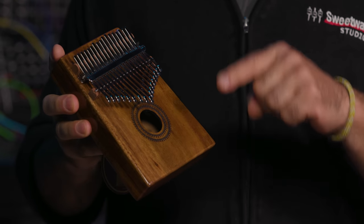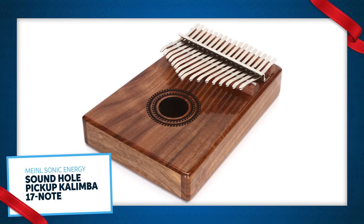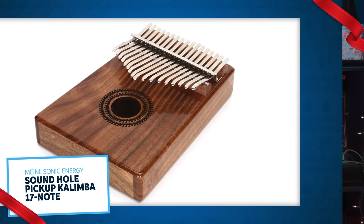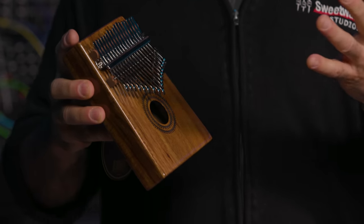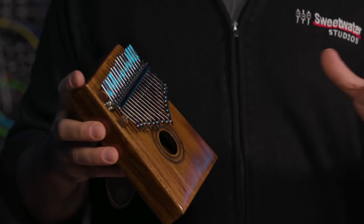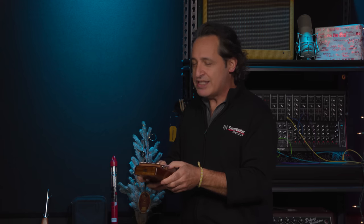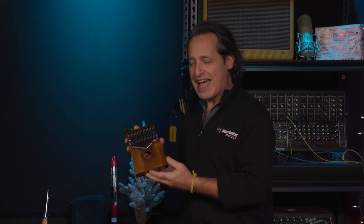Next up is the Meinl Sonic Energy 17-note kalimba. Kalimbas are fantastic and we have a huge selection here at Sweetwater — all kinds of different woods with different inlays, different colors, smaller sizes with less notes if you want that. Just a beautiful instrument to bring some peace into anybody's life. These are great mellow instruments while you're sitting watching TV. It can really relax you, it's a beautiful relaxing sound. These are fantastic gifts.